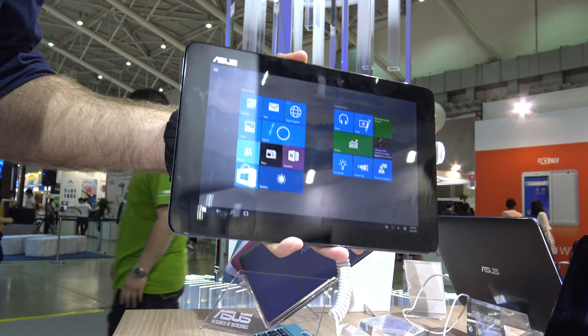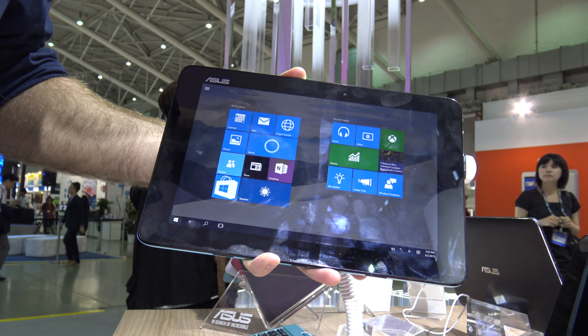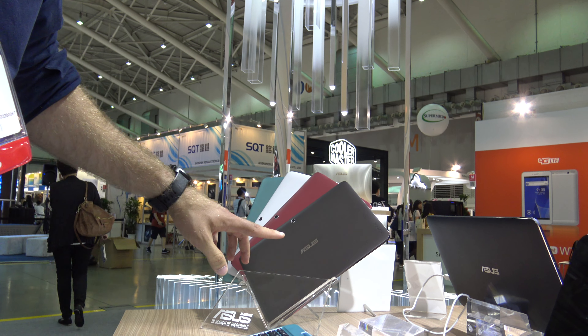Welcome from Taiwan. We have the brand new Asus Transformer Book T100HA in our hands. It's a new version of the very successful T100 — slimmer, lighter, and with a long battery life. You can choose between different colors that you can see in the background.